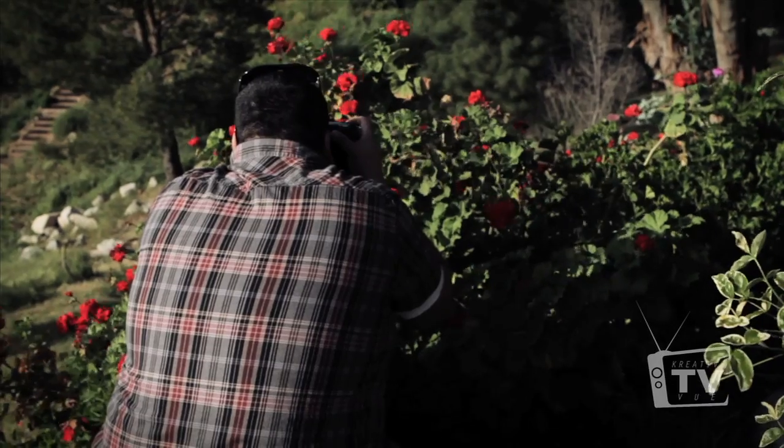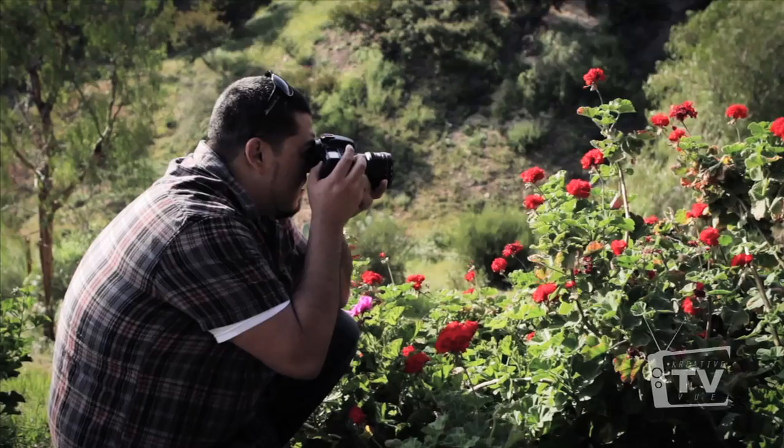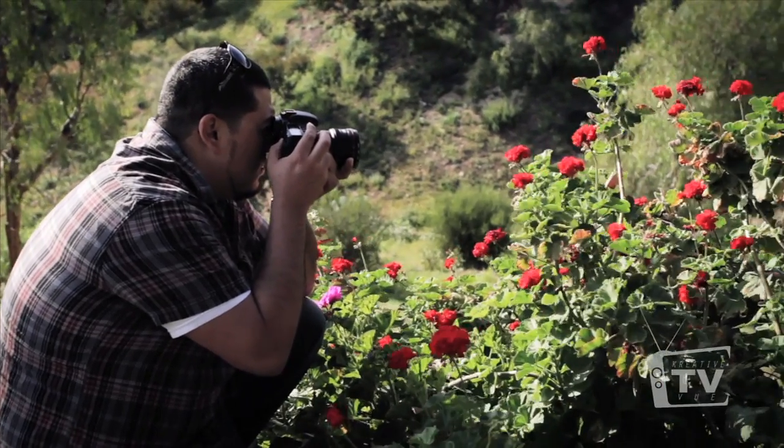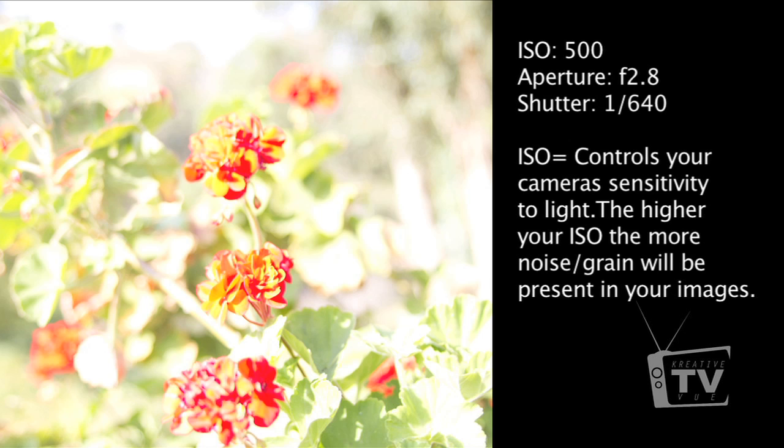A quick correction: I said 'sensibility' earlier, but I meant sensitivity. When you increase your ISO, your sensor becomes more sensitive to light. As you can see in these images, all we did was increase the ISO to 500 and these are the results.